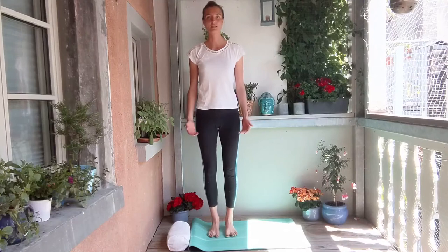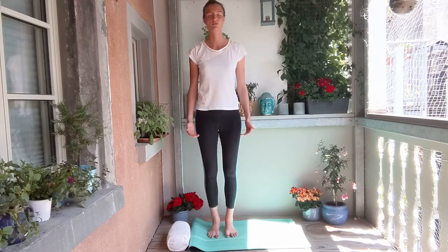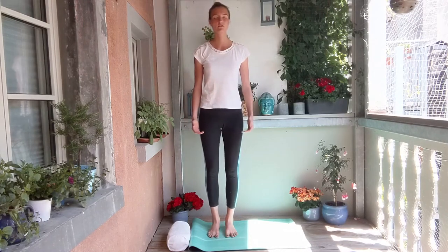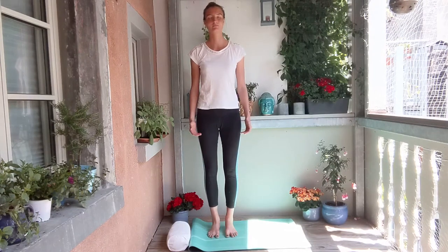We're just going to spend a moment in the upright standing posture. You can close your eyes and just feel into your feet — the way that you're distributing your weight onto your feet. See whether you're tending to bring more weight towards your toes or towards your heels, maybe more towards the right or more towards the left. Just try to observe that for a moment. No need to change anything.